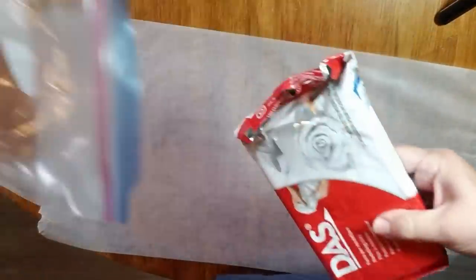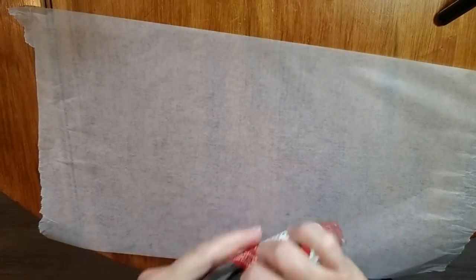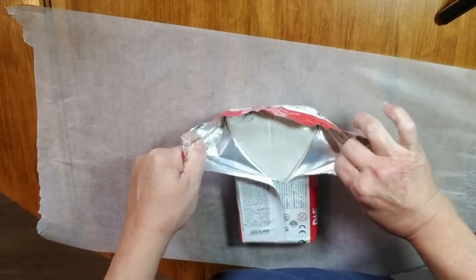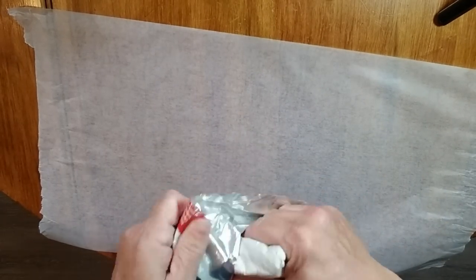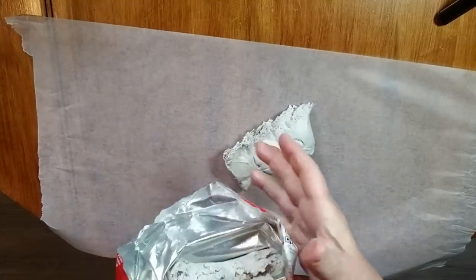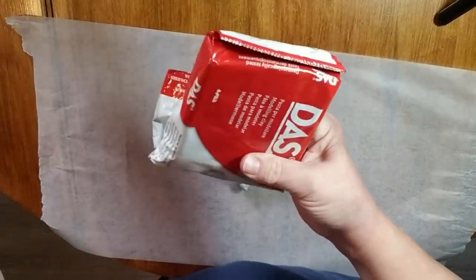Today's Christmas DIYs are going to be working with clay. This is the brand I really like — it's from Michaels, called DAS or D-A-S. It stays really nice and moist and is wonderful to work with. I always make sure when I take it out of the package that I close the package back up and put it in a Ziploc bag for an airtight seal.